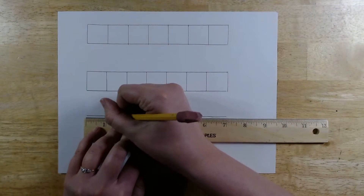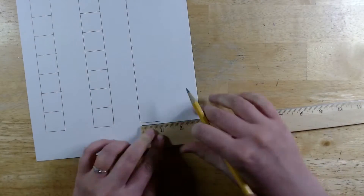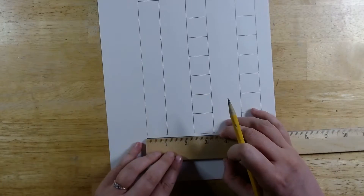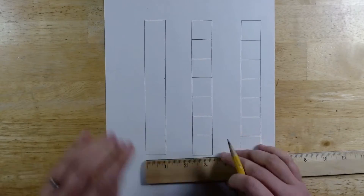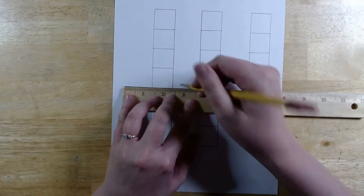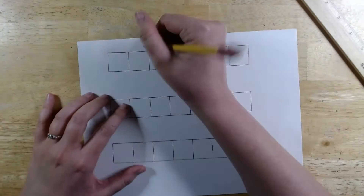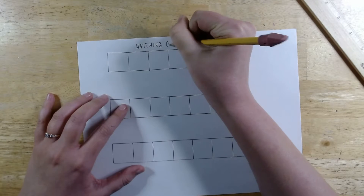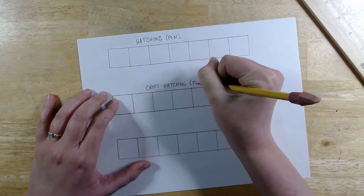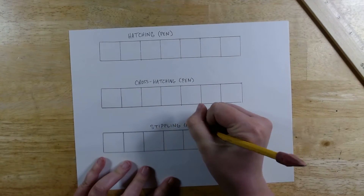Same thing: 7-inch line, make a mark at every inch, 1 inch tall, 7 inches across, and then divide it with a line at every inch. So these three are going to be value scales. Our first value scale will be for hatching and we'll use pen. The second value scale will be for cross-hatching, again using pen. And the third one will be for stippling, which we will use marker.